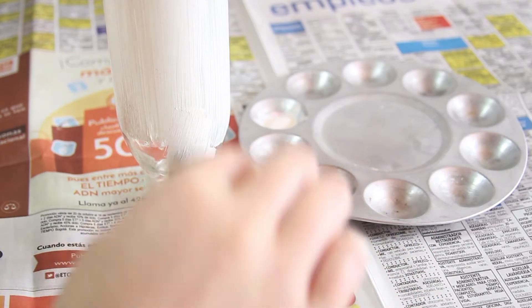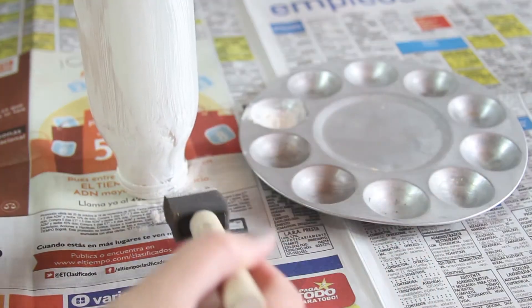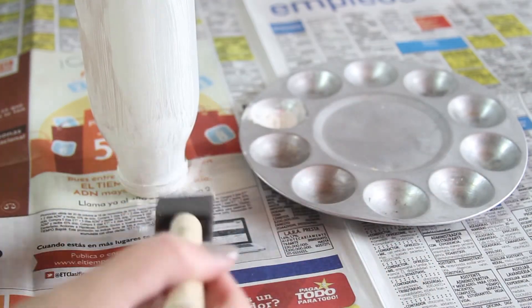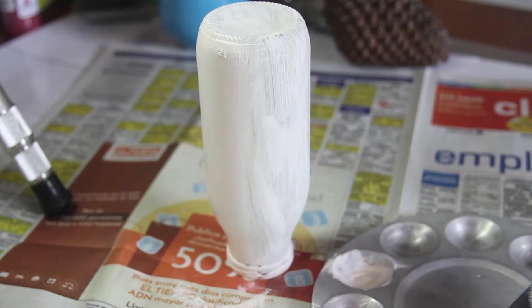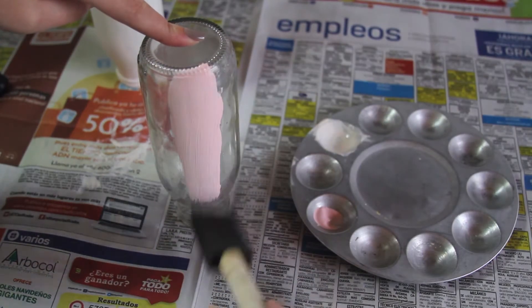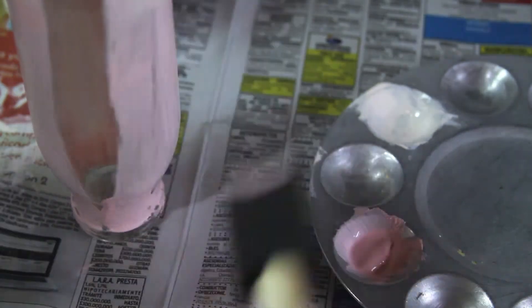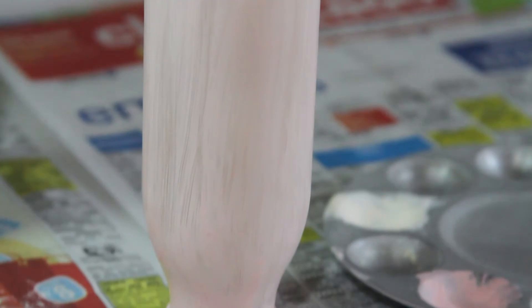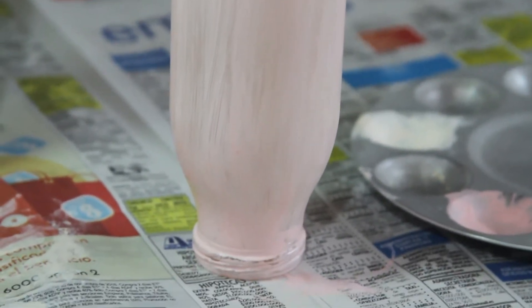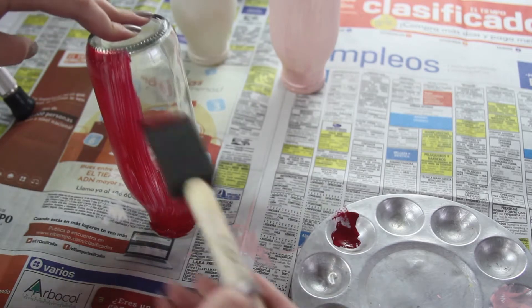Al principio como que no les va a quedar tan bien y les van a quedar como huecos o partes donde la pintura no está pintando, entonces no se preocupen porque vamos a aplicar otras capas. Mientras se secaba esta primera capa de pintura, fui pintando los demás frascos de los otros colores. Yo escogí uno blanco, uno rosado y uno vino tinto para que quedara como en degradé.